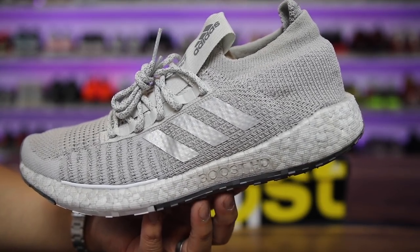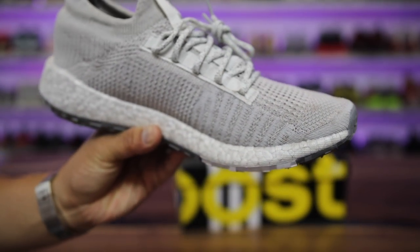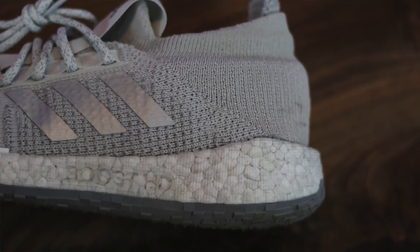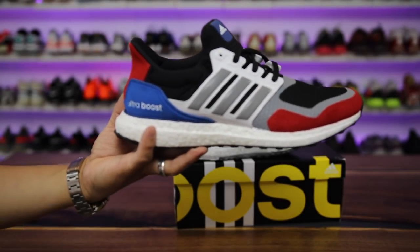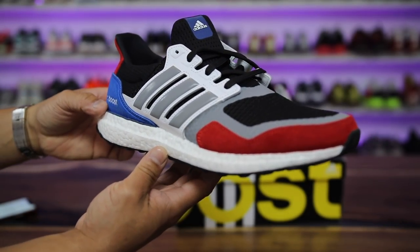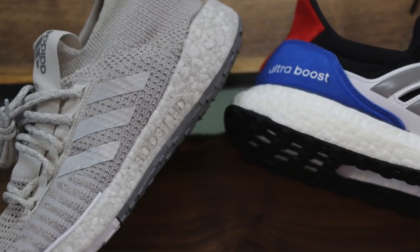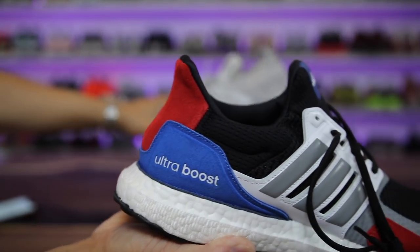Today I want to discuss the Pulse Boost HD — this is the LTD version, the very first colorway that released, with more colorways on the way. People are curious about what Boost HD is all about; you can see it has a slightly textured boost different from what we've seen before. I also have a pair of Ultra Boost that comes out this weekend — a super nice suede and leather colorway — and I want to compare the boost material between the two shoes.